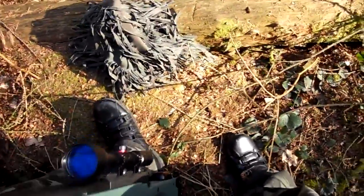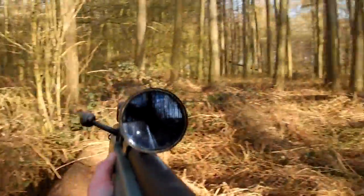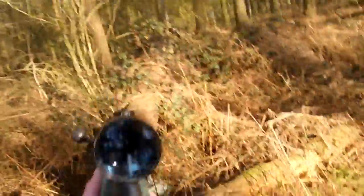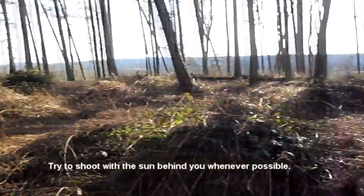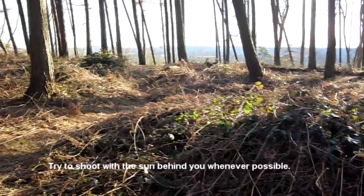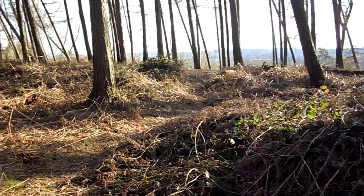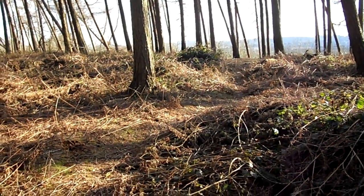That's the ghillie wrap in action. One more very important thing to consider as a sniper is the glint you get off the scope. If it reflects the sun, it can be seen from over a mile away very easily and can give your position away. So you want to keep it covered until right before you take the shot, or put a net or sun shade over your scope.